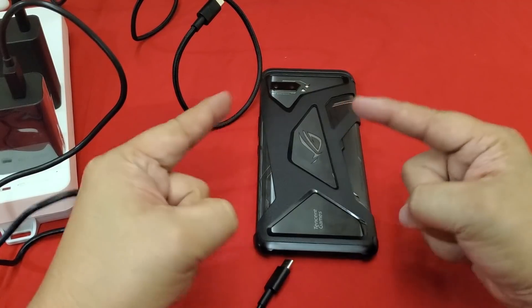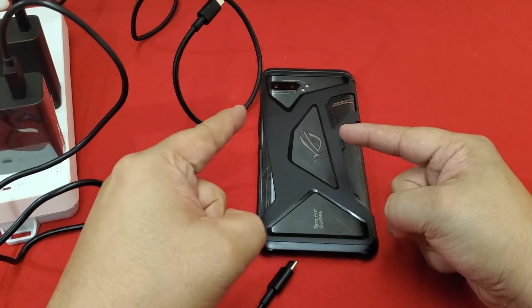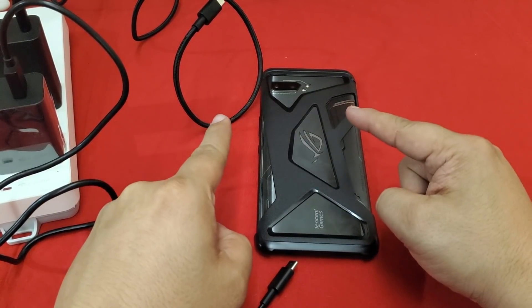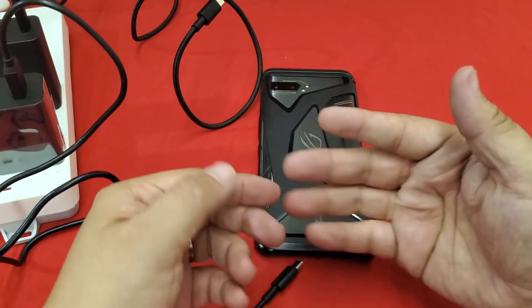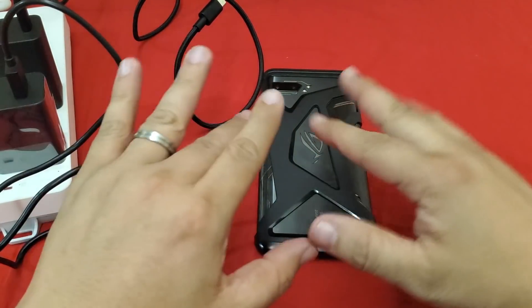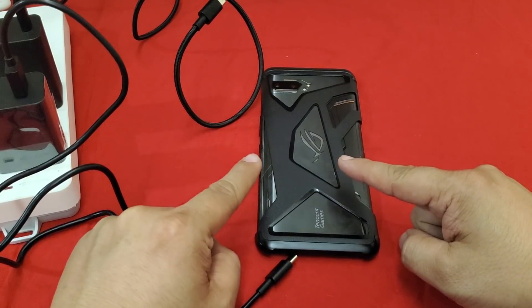Just because we do it for science — to know the answers that other people won't ask: can double charging a phone make it charge faster? We have a 30 watt plus an 18 watt to give us a total of 48 watts of charging, here on Nose Cool Stuff.